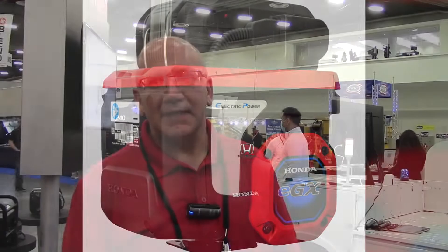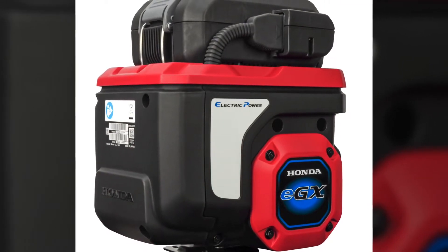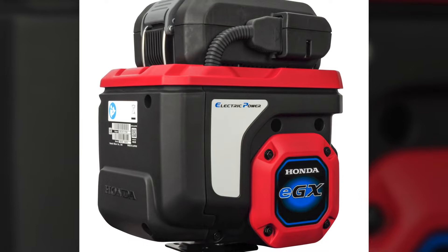Honda is an internal combustion engine company. We are still a large internal combustion engine company, but as the battery becomes more prevalent, we've looked at a different application here. So we have introduced an electrified power unit that eliminates the gasoline altogether.